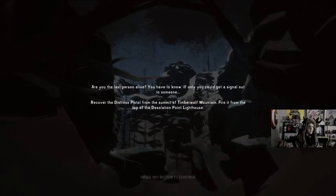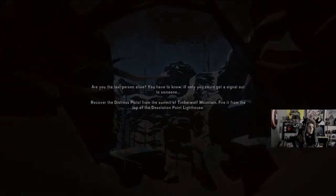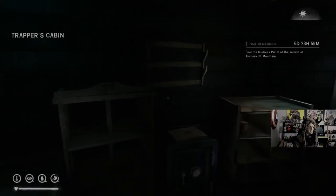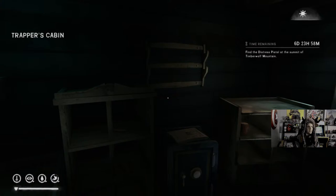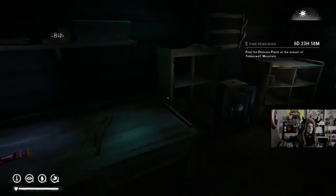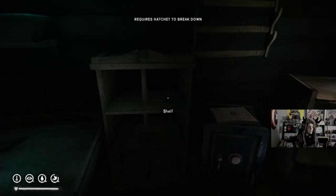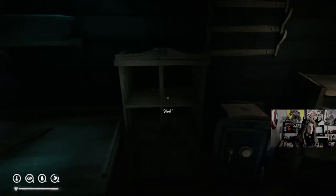All right, load time. Pretty good. I'm going to do something real quick. There's no new saves on this, I believe.